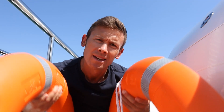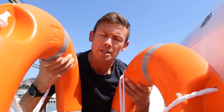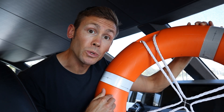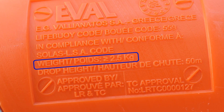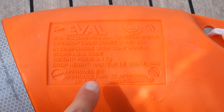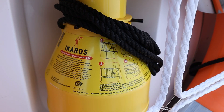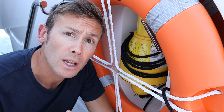Welcome back to work on a superyacht. These life rings both look exactly the same, but why is this one so much heavier? The answer can be found in what gets attached to them. This one, which weighs about 2.5 kilos, is connected to 30 metres of floating line, whereas this one, which weighs about 4 kilos, is connected to a man overboard light and smoke. We've got two of these units, each with its own life ring, one on the port side bridge wing and the other on the starboard side bridge wing.